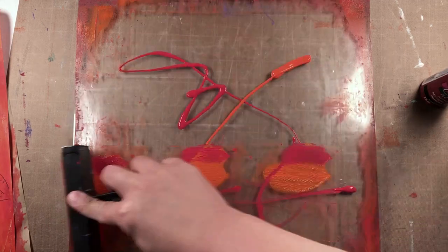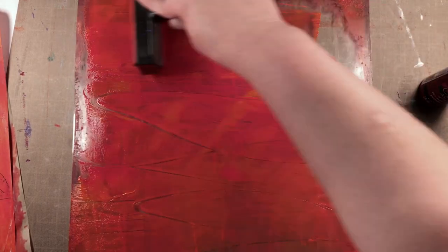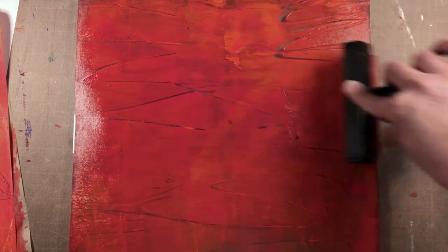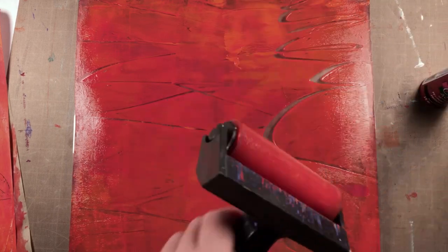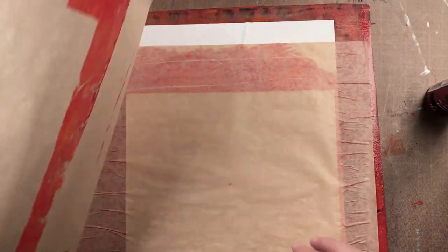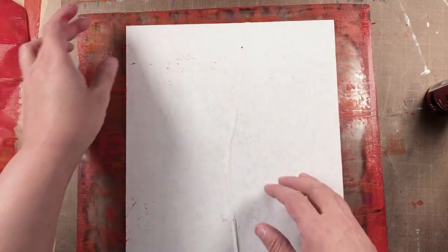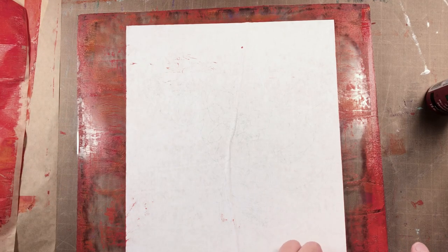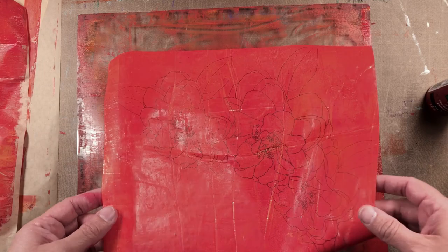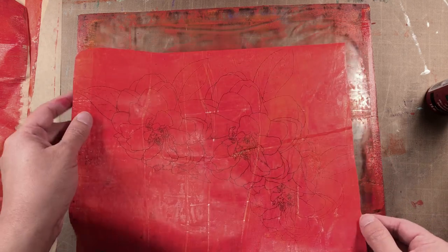Now I'm just going to roll it in this direction. The purpose of this hop is for us to help evoke the feelings of fall through our home decor projects that we're going to share with you. Now we can see how this turned out — it looks really nice so far, and I'm just going to set this aside for a minute.